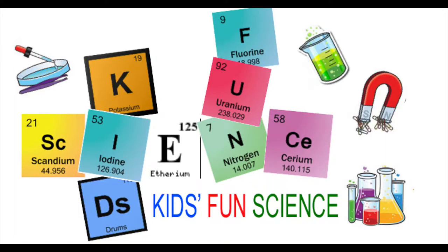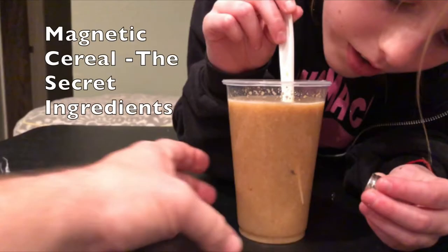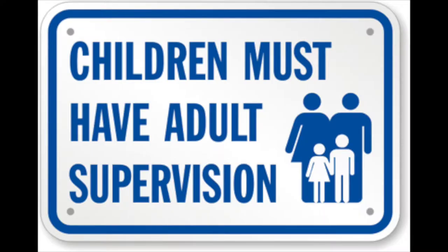Welcome back to Kids Fun Science. My name is Ken. Today's experiment is magnetic cereal and the secret ingredients. As always, adult supervision is required.